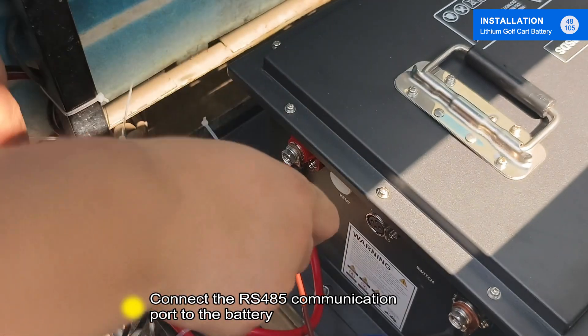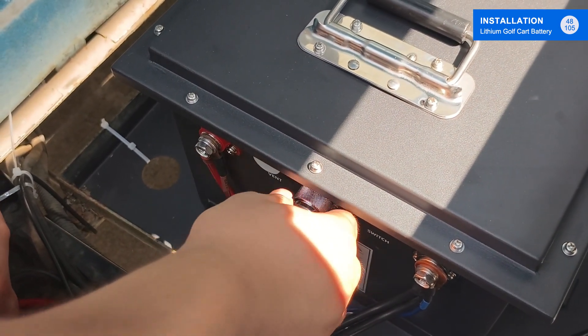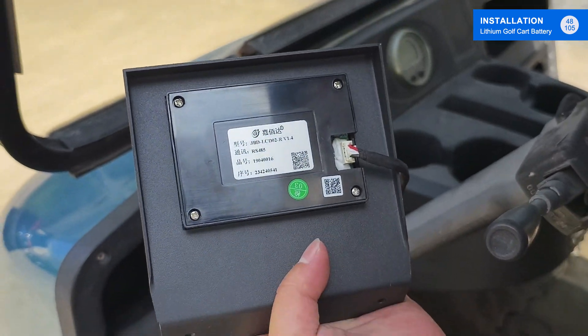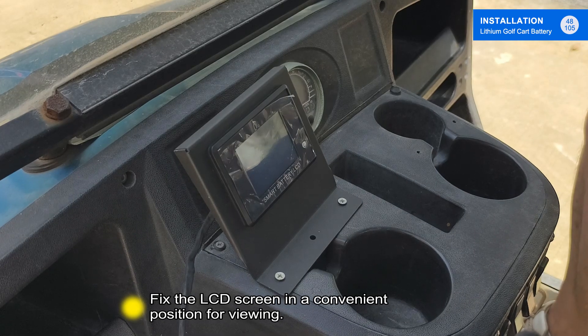Connect the RS485 communication port to the battery. Connect the 4-pin communication port to the LCD display. Fix the LCD screen in a convenient position for viewing.